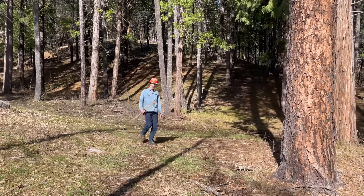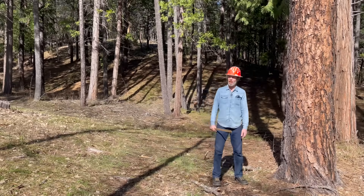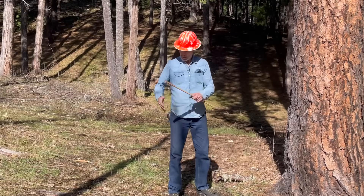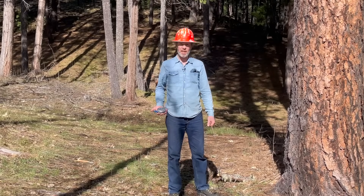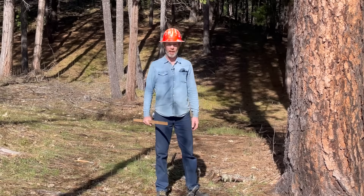I'm going to show you a very easy way to measure — actually, estimate — the height of a tree. All you need is a stick and a tape measure. You really don't even need a tape measure; it just makes it easier. There's a way to do it without, and we'll get into that in a bit.